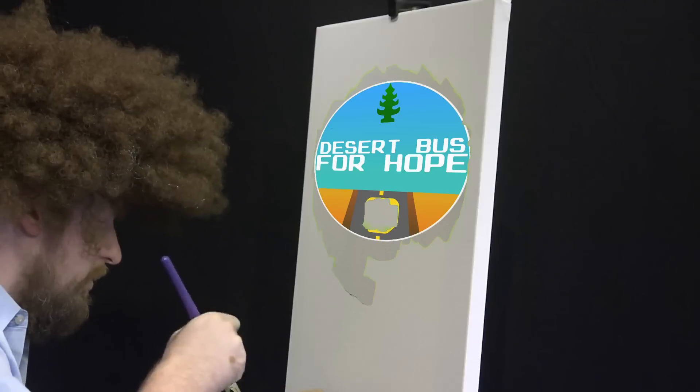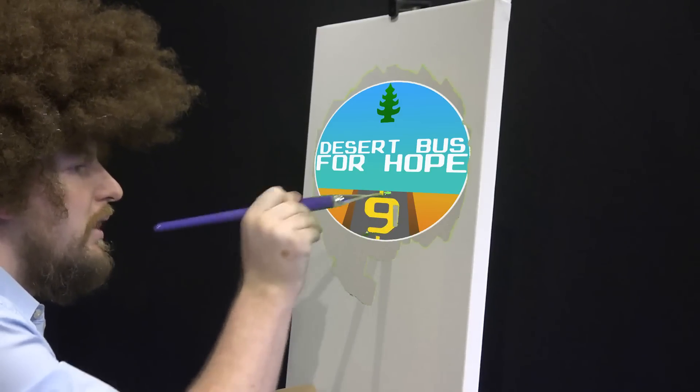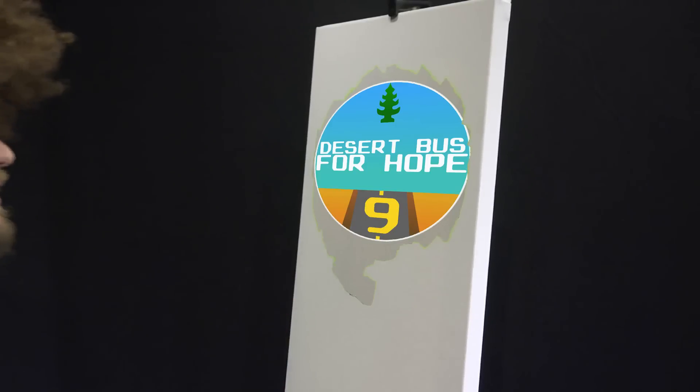So I think what we'll do is right here in the middle, we'll just load up the brush again and get right over the middle there, and put a nice big number nine in the middle, as I welcome everybody to Desert Bus Nine.